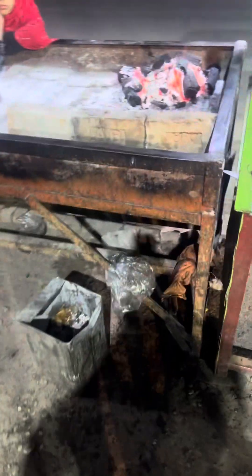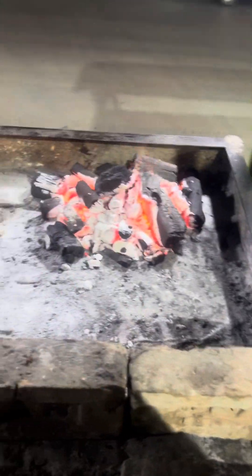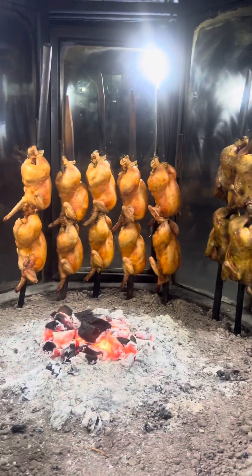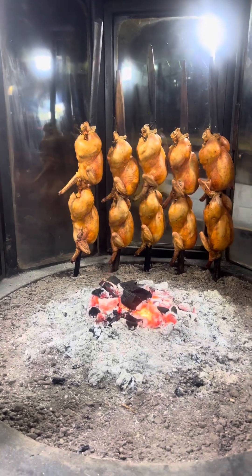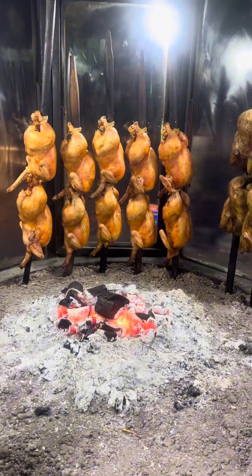The next thing we have here is a barbecue type of thing. We haven't ordered barbecue, but if you want to make barbecue, this would be the part. This is called saji — saji chicken. It's also a kind of dump cooking; they put it on dump and cook it with steam.